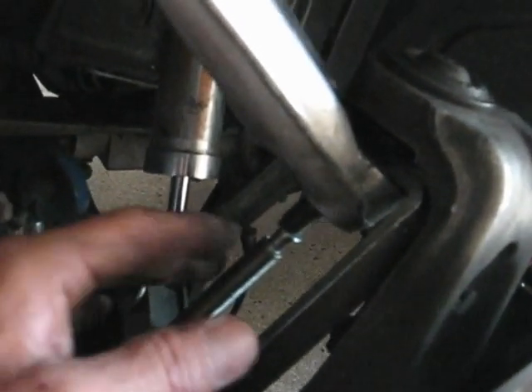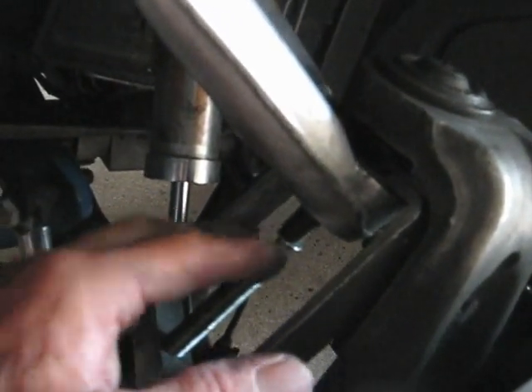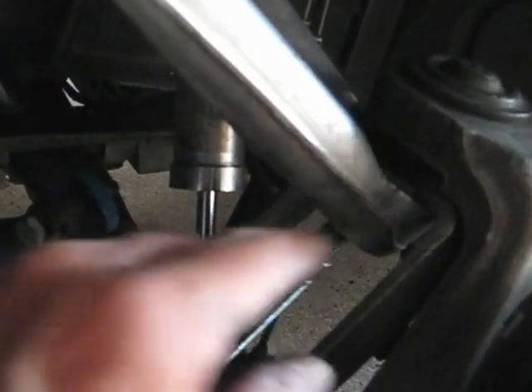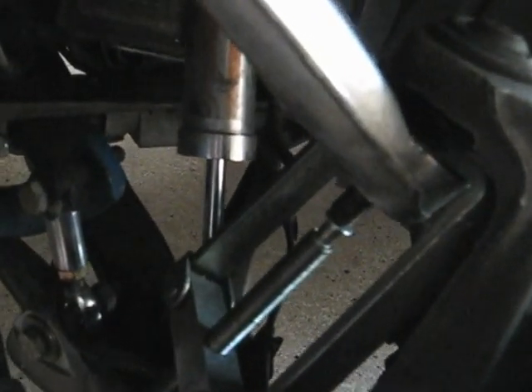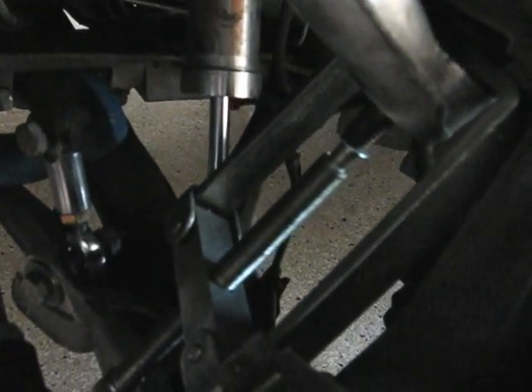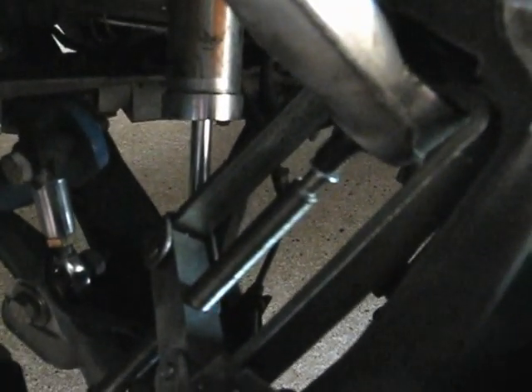Maybe take off this wheel speed sensor too. Now you guys that have stock cars, you're going to have a bolt that goes into the frame right there — instead of a stud, you're going to have a bolt. I like this system better, but you'll have to deal with the bolts if that's what you have. I took the arm off of the frame and swung it around to the front, and I've got a little two-arm puller that I'm going to use to pull the upper ball joint apart. I tried banging on it and it wouldn't let go, and I don't like to bang on these control arms because they're aluminum alloy, they're not steel. If it were a truck I'd just bang the heck out of it, but not on this one — I'll use this puller.